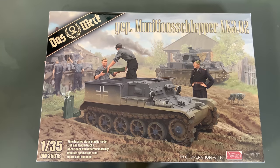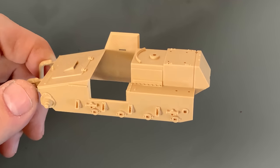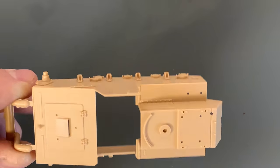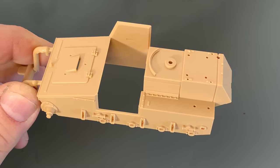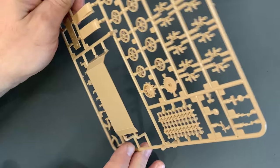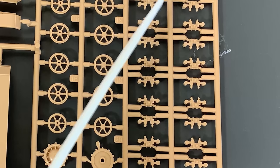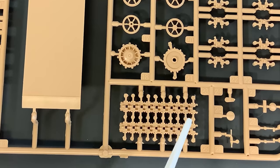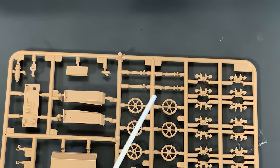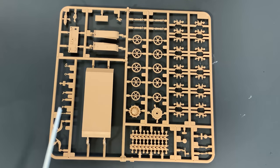We'll start off first with the Munition Slepper and the parts that come inside it. This is technically the side of the hull as well as the upper part of the hull. Next up we have the lower part of the hull, and then we have all of the individual link track in this section — it also has lengths of track in here as well. We have our road wheels, drive sprocket and idler, and all the suspension pieces as well as some of the fenders and a few other little accessory parts.